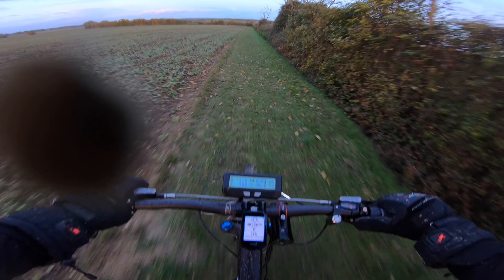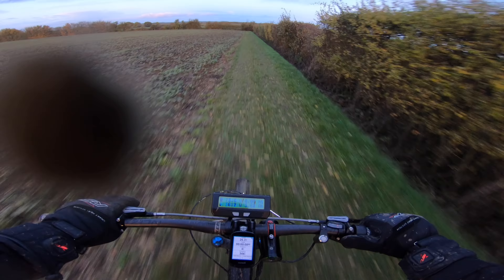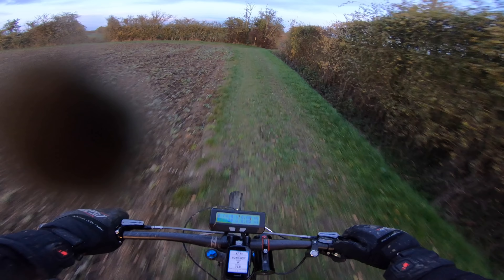That power band's gonna come out in a minute — I need to do something about that. Oh, so fast! Well, it feels fast — it's only about 30 miles an hour, but on this sort of terrain, fantastic.